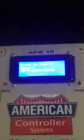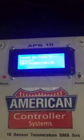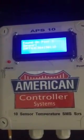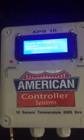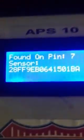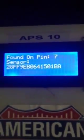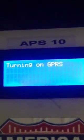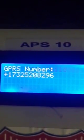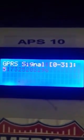After the initial reset, the APS — which stands for Alarm Paging System, model 10, which takes up to 16 sensors — scans for the sensors and gives an ID for each one. It also checks the internal device, like the modem, and tells you whether you have reception. It will tell you the phone number of the SIM card and the signal strength.